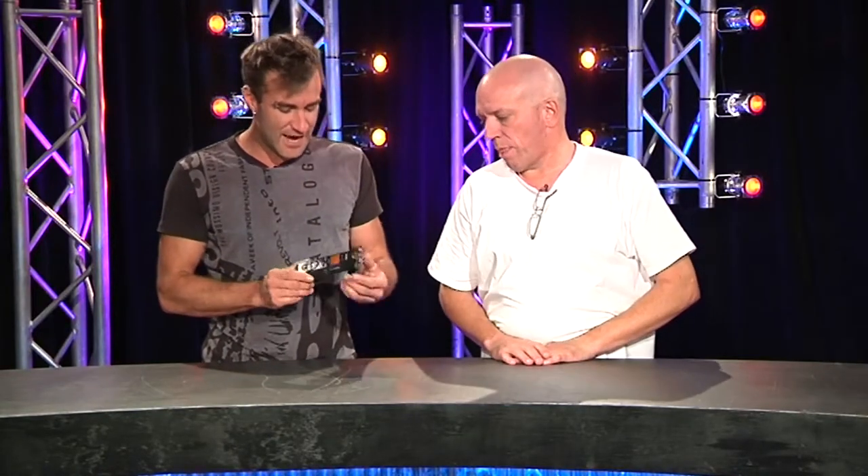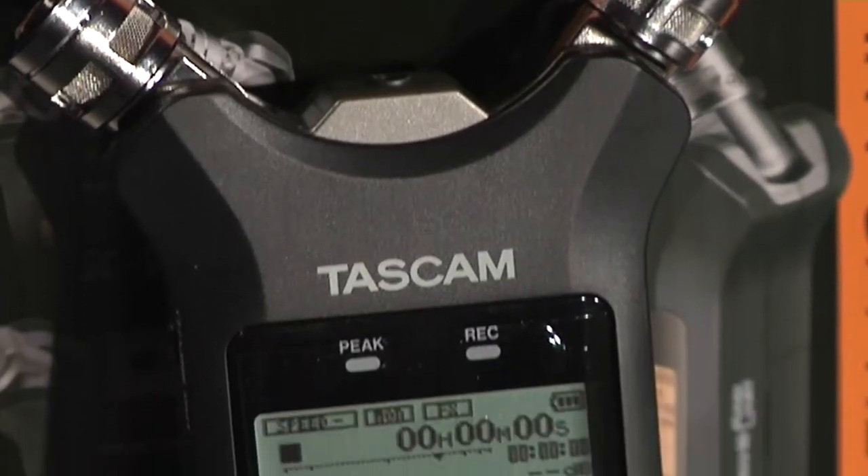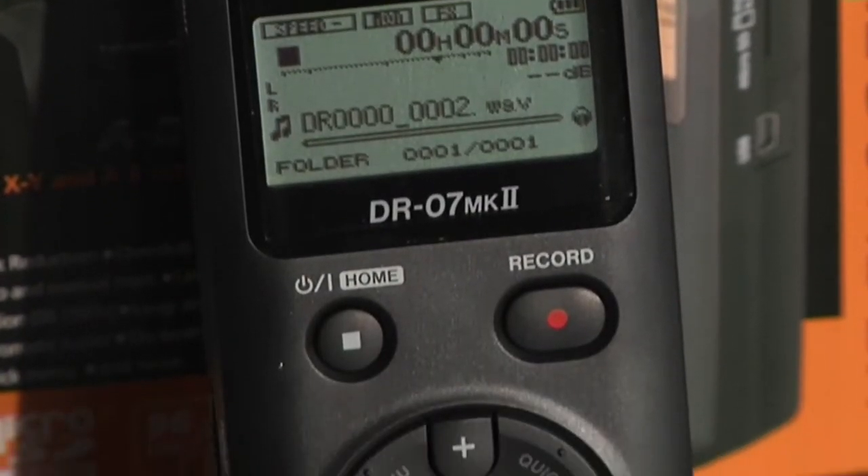Tascam's got a long lineage in recording. These days, if we want to do some voice recording, we just grab the iPhone or one of these. This is a DR-07 Mark II — it's a very, very portable PCM recorder.